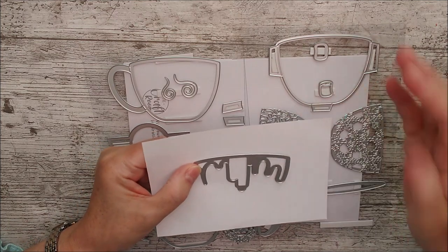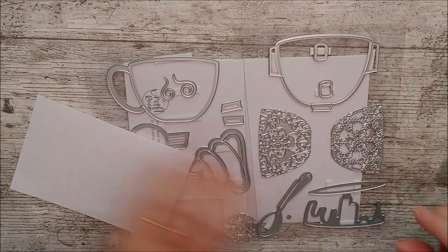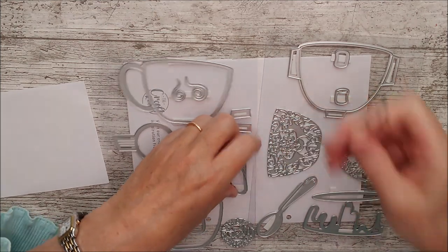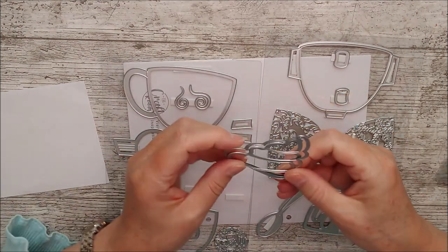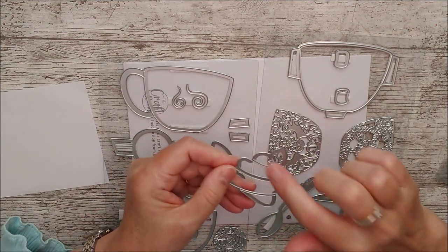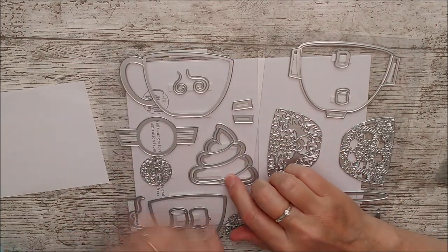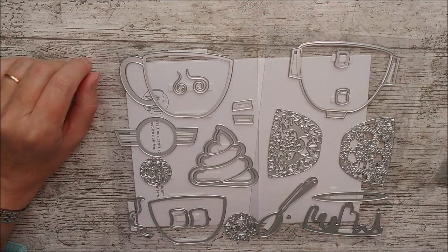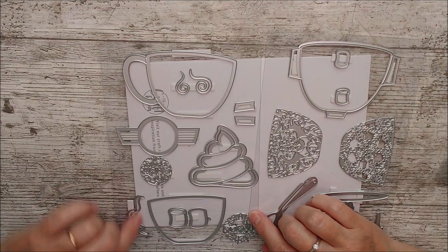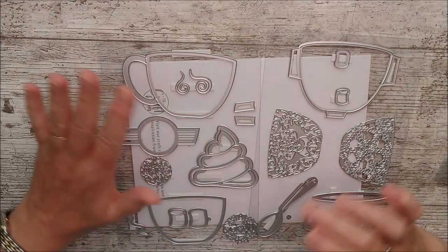This one is like the cream or hot chocolate that drips down from the top of the cup. Then we have more cream — this one would sit on top of your cup. There are two dies for that: one cuts the outside edge and the other cuts individual pieces that you can either glue directly back onto the background or add on with 3D foam pads. Then we have steam — a couple of steam dies — and you could use these as decorative details too.